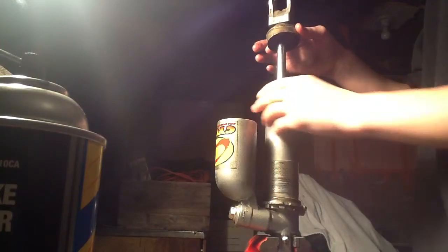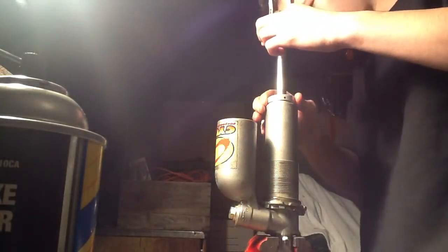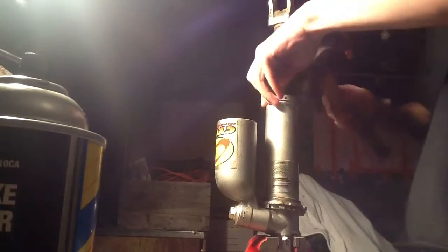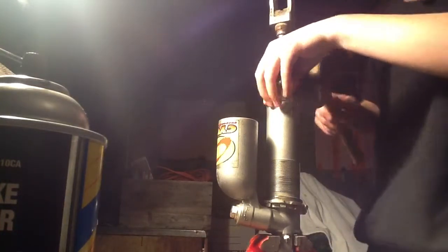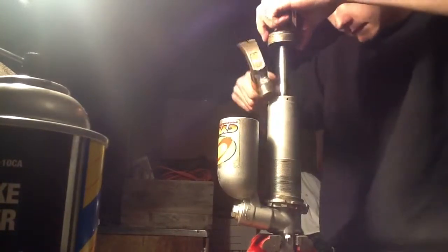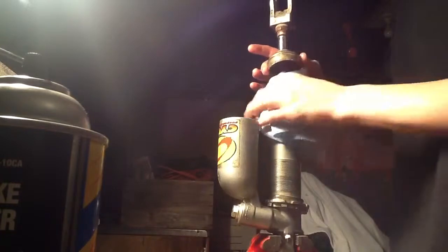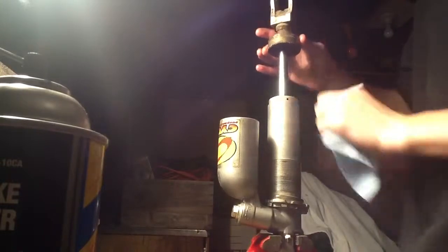And that's it. Now what I'm going to do is fill this up with a couple pounds of air — I'm putting about 80 PSI in — and then check out the shock.